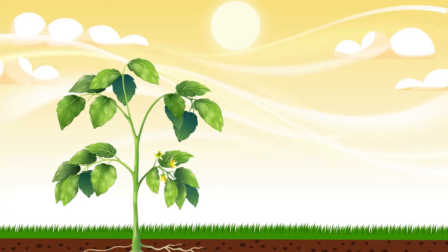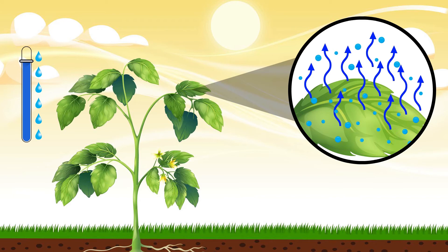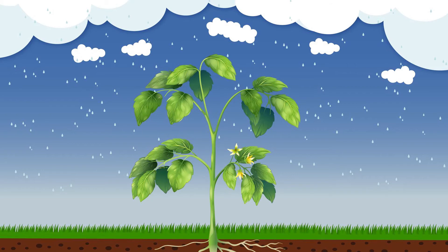The first factor is seasonal. In summer, plants need a lot more water because water is evaporating much more from the soil and from the plants themselves. Whereas in rainy season or in winter, they don't need quite as much water.